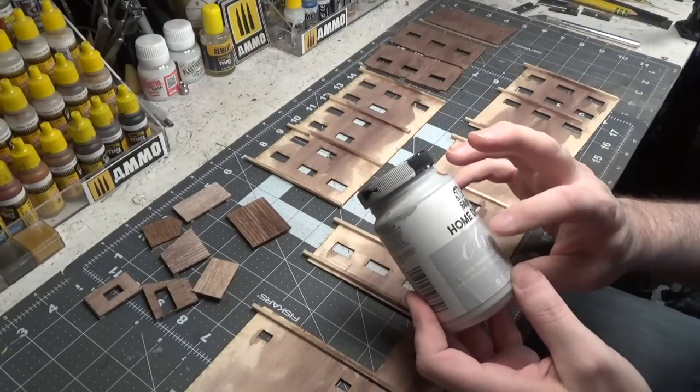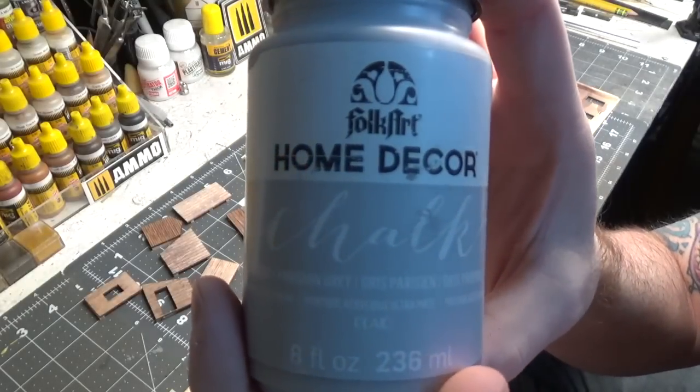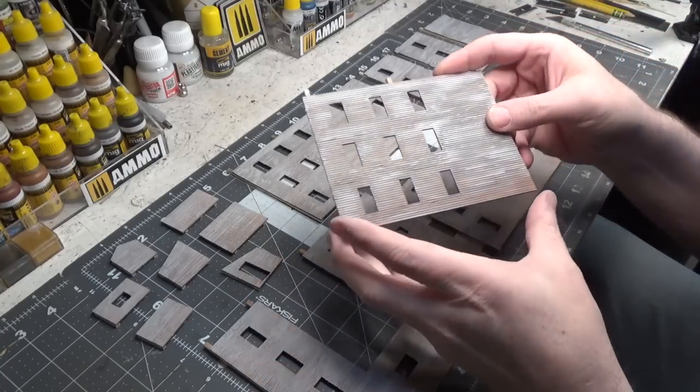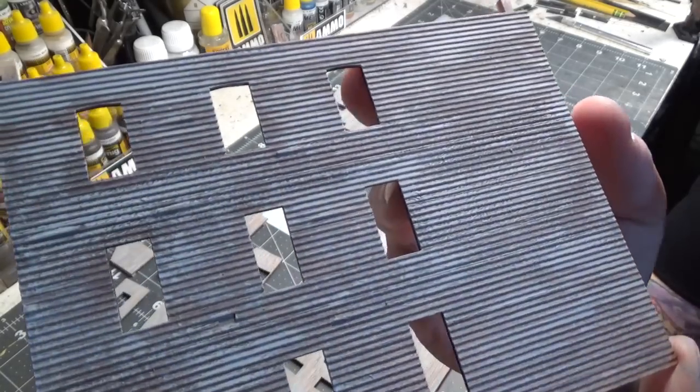Again, we're using Parisian Gray, and it is a chalk paint. As you can see, the walls are all painted. It took a while, it really did. And I'm really happy with how this turned out.